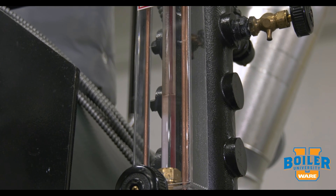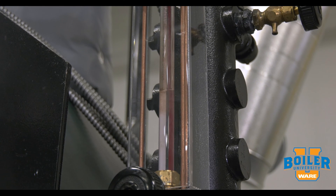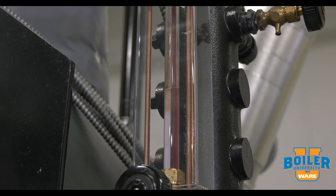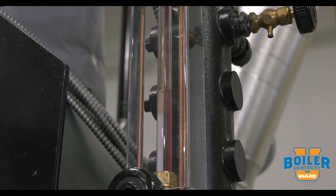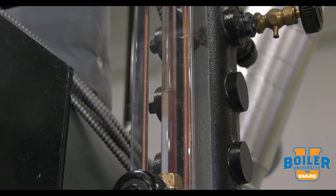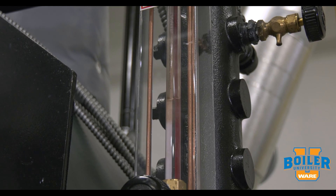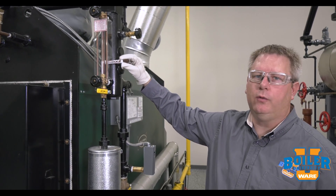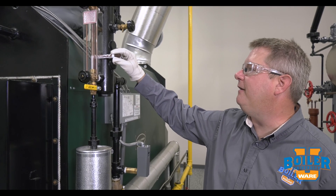What we're seeing here is the water level rising in the sight glass as the pump fills it. It's important to be familiar with the pump-off position because that's going to be the highest level you'll normally see in the boiler when it's firing. There — our pump just shut off. Here we can see the point at which our pump kicks on and off based on what I'm hearing from my feed tank.